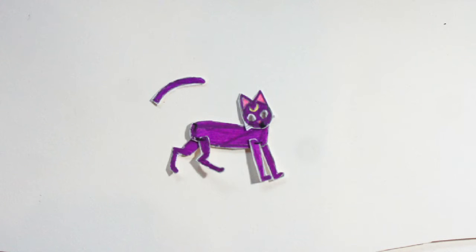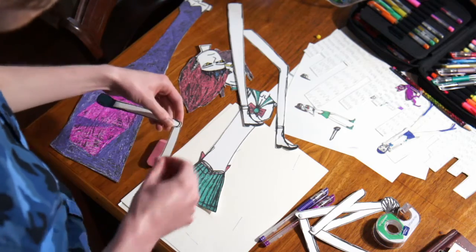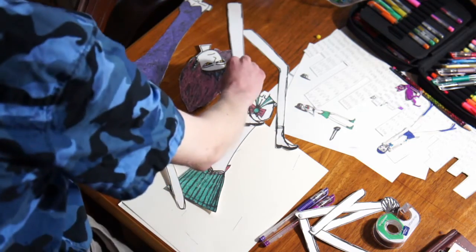On our first animated video, Sailor Mercury and Luna, we sewed the pieces together, but they were fragile. For this project, the rivets are kinda big for being small — that's why these are bigger.